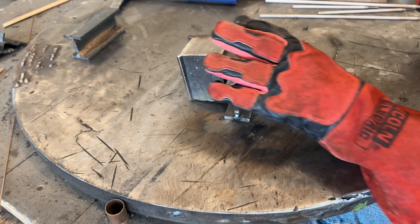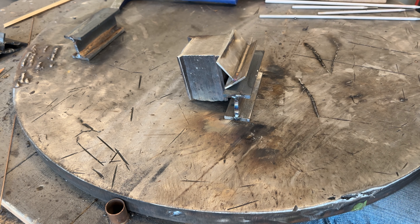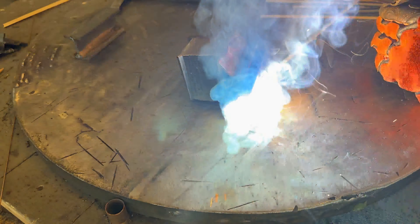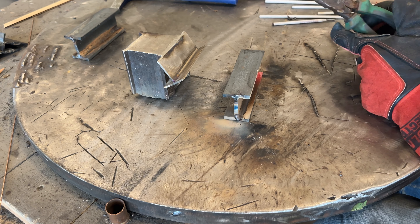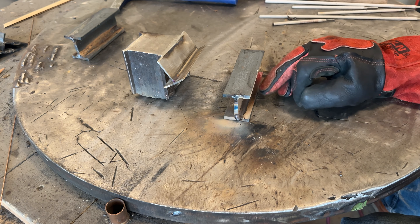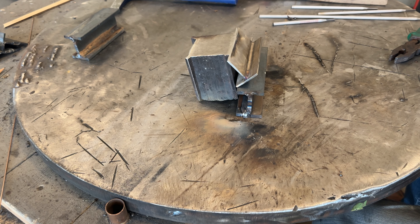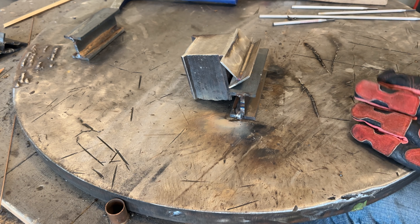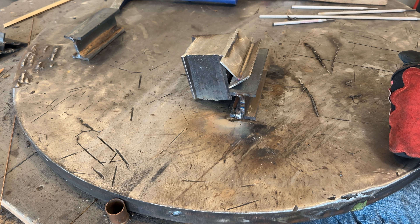For the next rod, same 130 amps with arc force at 65% — the same as you'd run 6010. That ran not really any better. The puddle had a really weird shape, almost like the slag was hanging on the bottom edge. Very odd. Then the 5/32 7018 rod — running it at 160 amps, which I'd normally run a little hotter, but this is already preheated and it's only quarter-inch plate. Arc force back to normal at 30%.